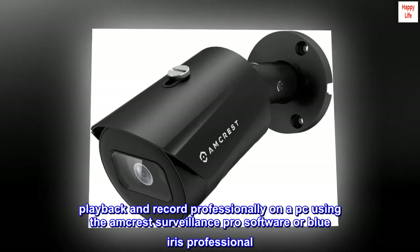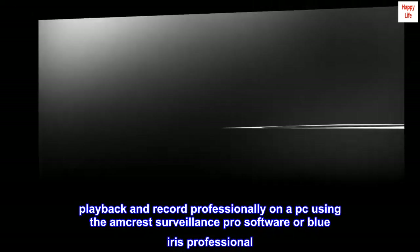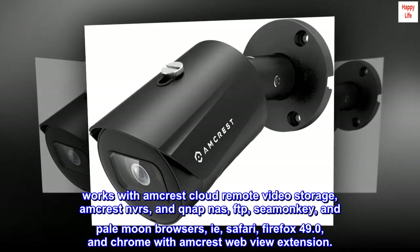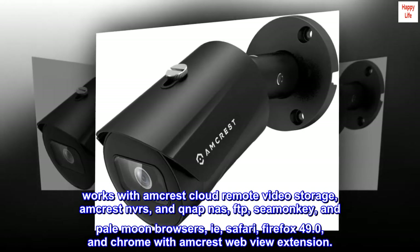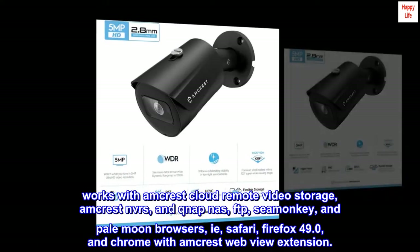Playback and record professionally on a PC using the Amcrest Surveillance Pro software or Blue Iris Professional. Works with Amcrest Cloud Remote Video Storage, Amcrest NVR-S, and QNAP NAS, FTP, SeaMonkey, and Pale Moon browsers, as well as Safari, Firefox 49.0, and Chrome with the Amcrest WebView extension.